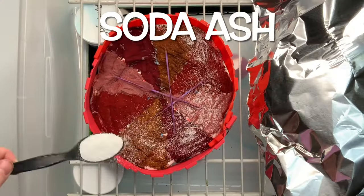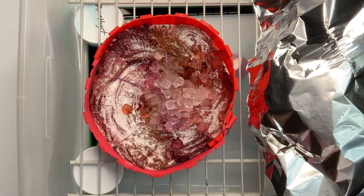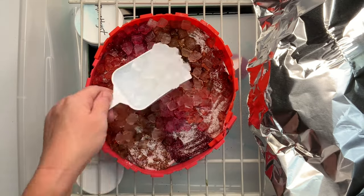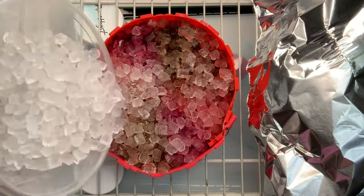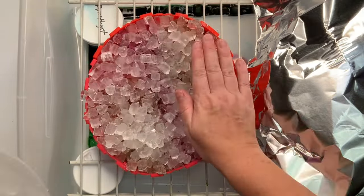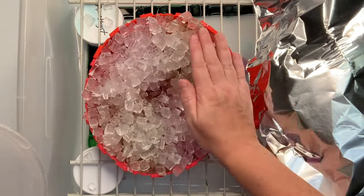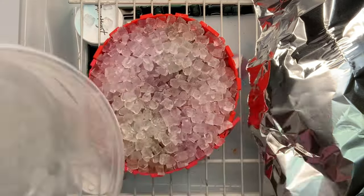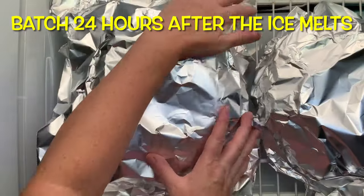Next I give the project a quick little sprinkle of soda ash for good measure. I'm going to be adding quite a bit of ice to it, so I want to make sure that the pH stays up around 10.5 to 11. I like to add enough ice to basically just fill up the cake molds so no more fabric is showing through. Then it's recommended that you set the project aside and let it batch at 70 degrees or higher for at least 24 hours — I let this project batch for the full 48 hours.